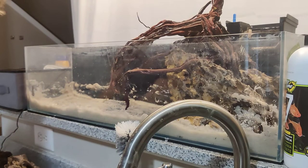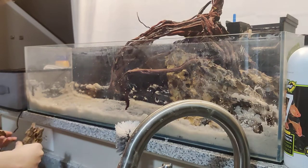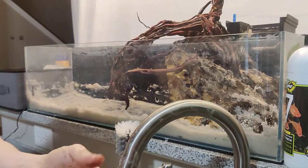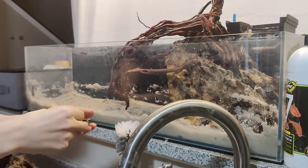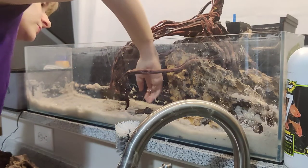Another cool thing you can do — especially because we broke up these rocks and have a lot of little pieces like rubble — is scatter those small pieces of rubble from when I broke up the rock around the tank floor.